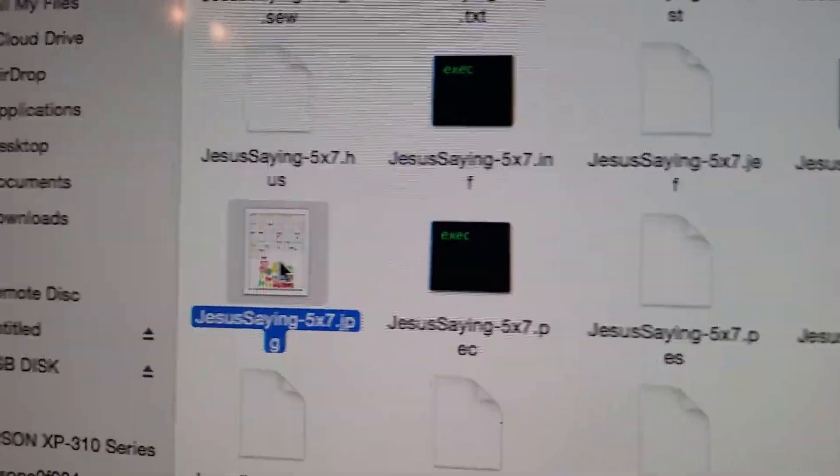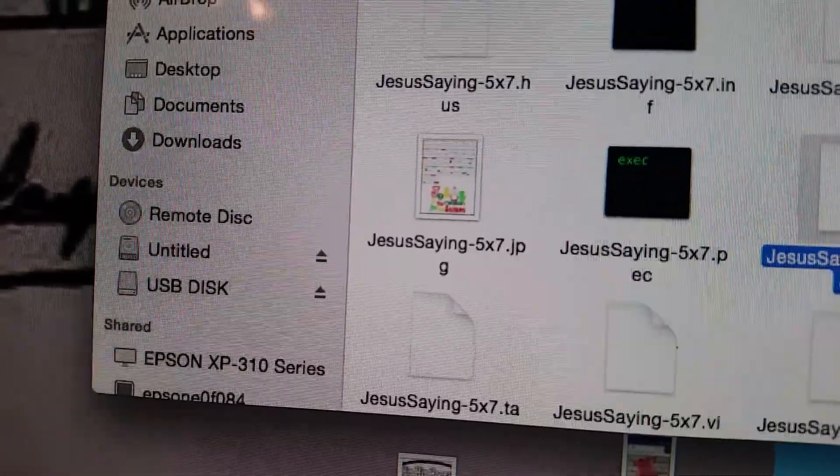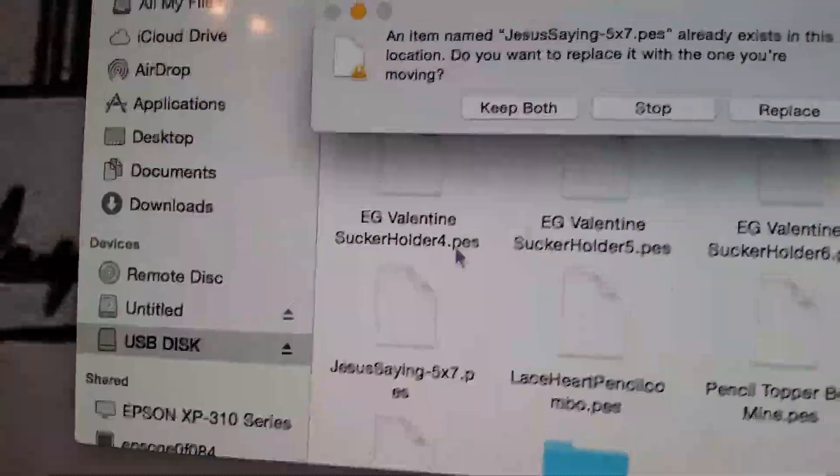You click that and you print it — it gives you step-by-step instructions. I'll click this and you'll see I have my USB disk plugged in, so I just drag this to my thumb drive and click on it.